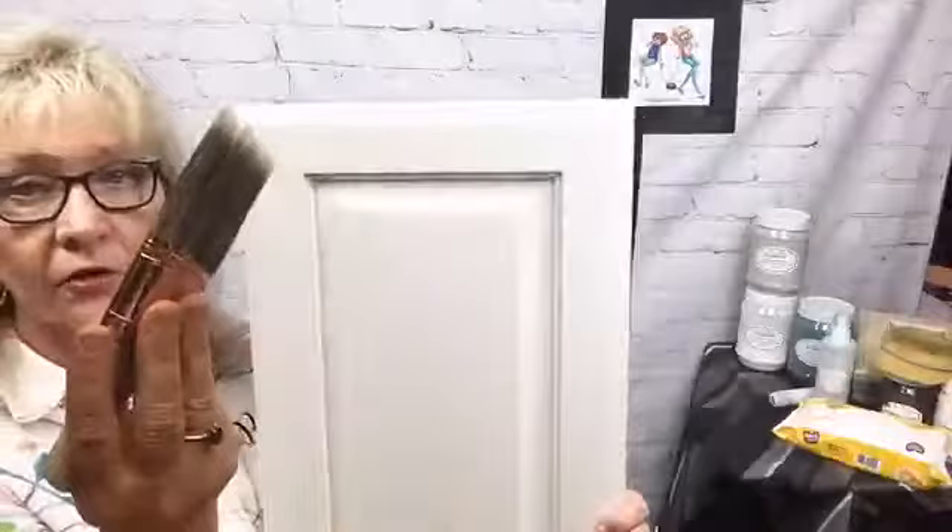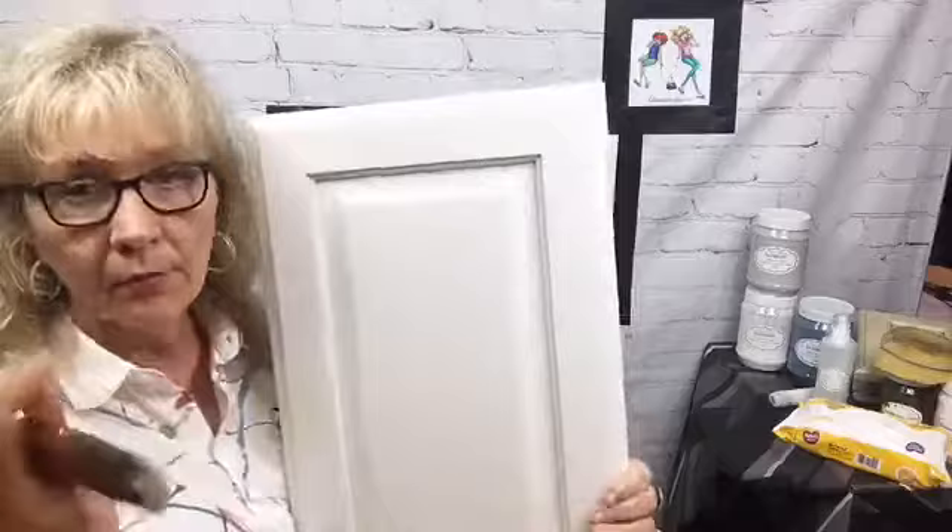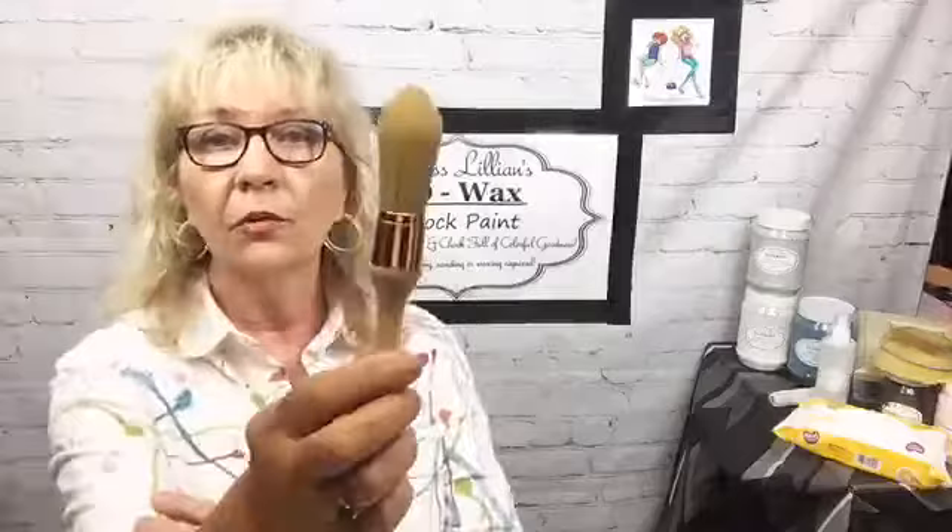I want to talk to you about brushes. I love Miss Lillian's round brush — you can see how it comes out. This is the one I'm going to use tonight. This is her two-inch sash brush. You can get right up in there and just come right down.